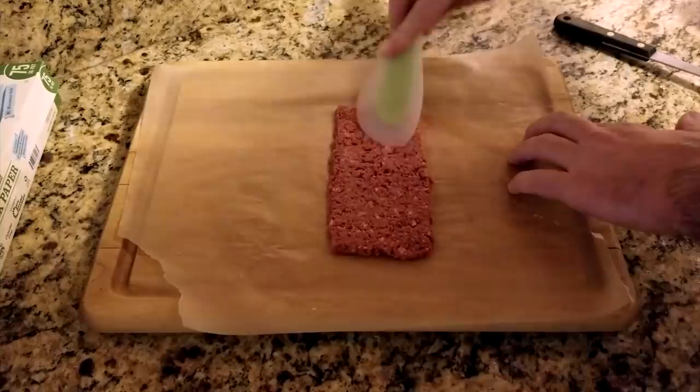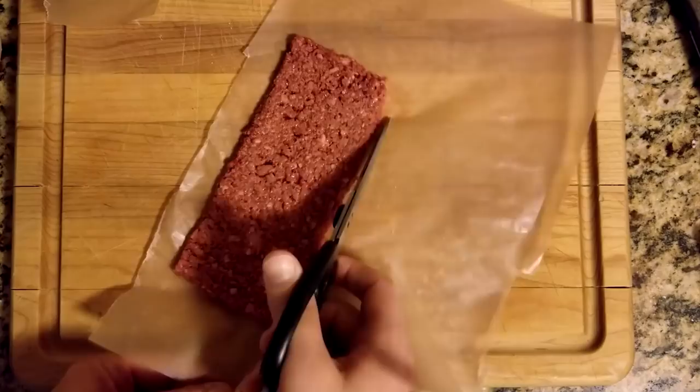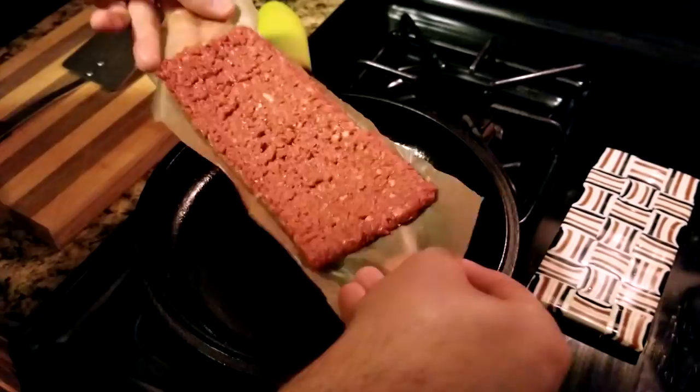Cut the paper to size. I recommend cooling the burger in your fridge for at least a few minutes. This solidifies the shape and helps prevent it from falling apart.